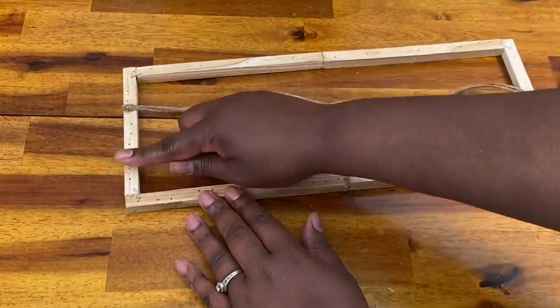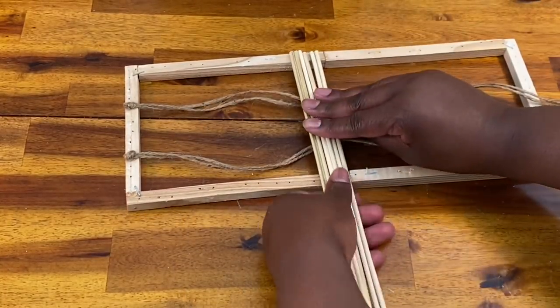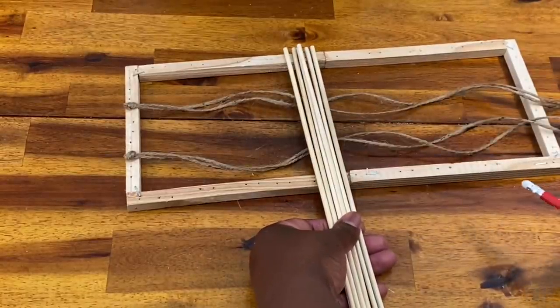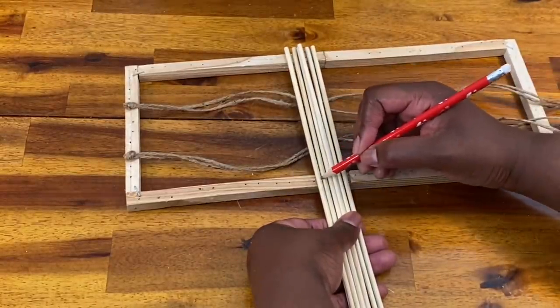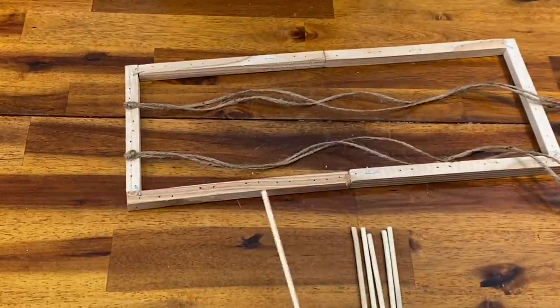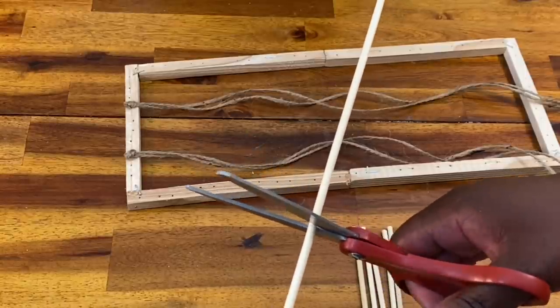I did end up with a lot of extra afterwards, so you could probably do about a length and a half of your frame — that will make it easier to manipulate the twine if you don't have as much extra. I tied two pieces of twine together, giving me two bundles of two, and I just glued the knot for each piece of twine right onto the back of my frame. I tried to go about one third of the way down, and then another third for the second bundle.